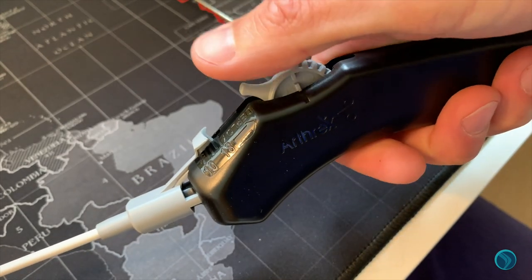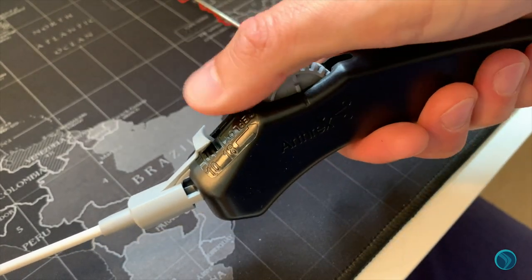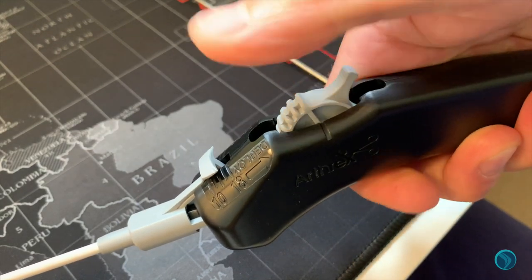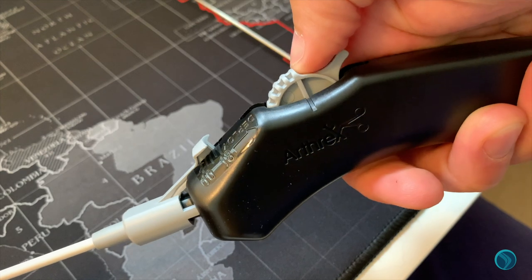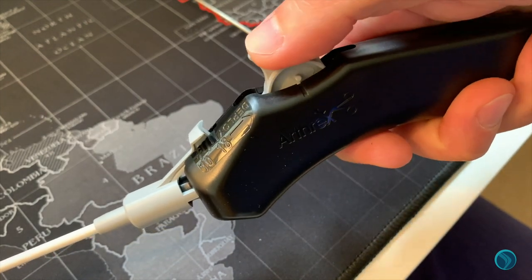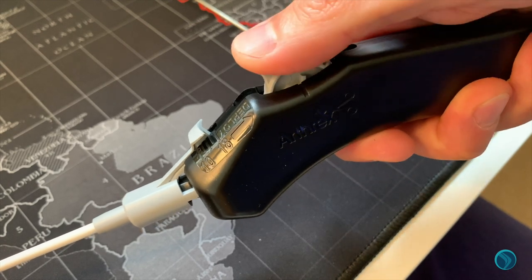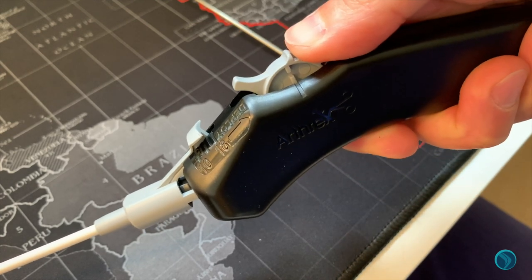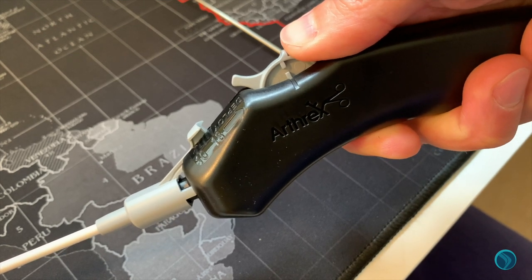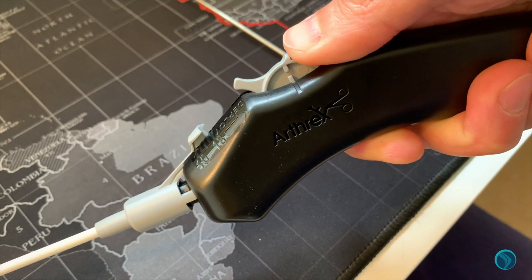Once again, repeat the process by rotating the wheel as far back as it will go until you get a stop and a physical click with a single bar, and then rotating forwards to deploy the second suture again with a physical click and a split bar to indicate that you have completely deployed the suture.